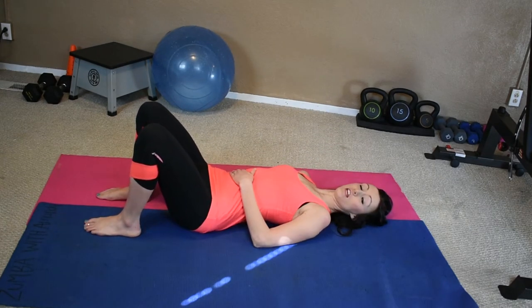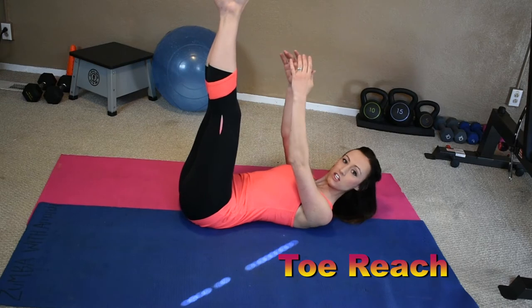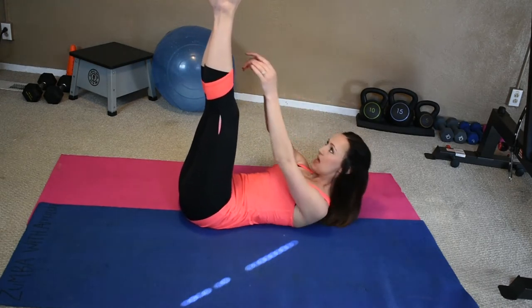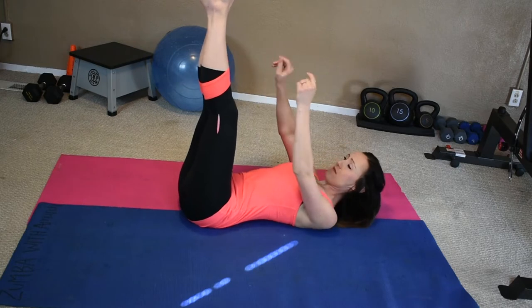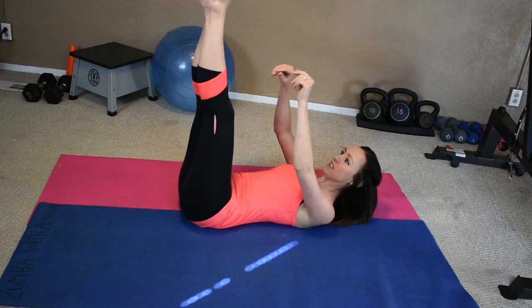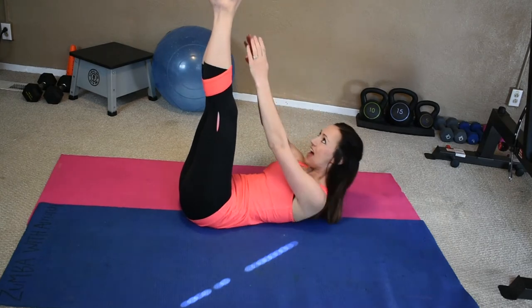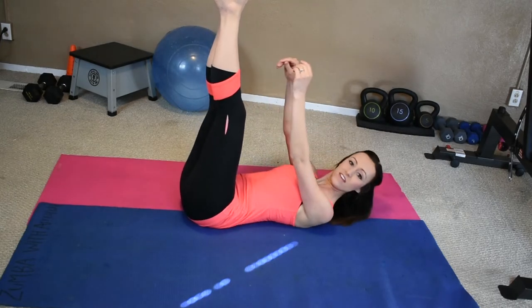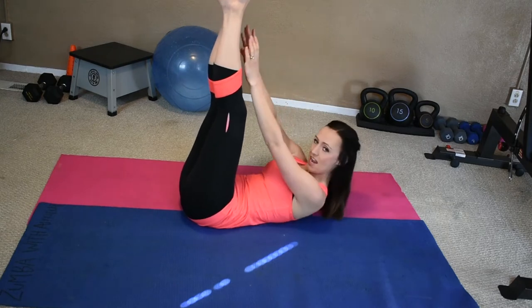We're going to go right into a toe reach. So you're going to put your legs straight up. And what you're going to do, you're just going to reach right up for your toes. Keeping that belly button always sucked in on these floor exercises. You might not get all the way up to your toes — I'm not. You're just reaching. This is going to engage the top part of our core. Let's do 10 more: 9, 8, 7, 6, 5, 4, 3, 2, last one.